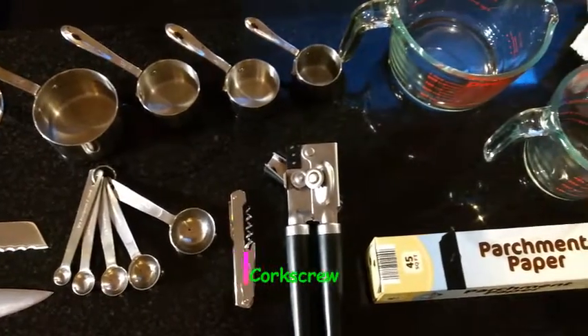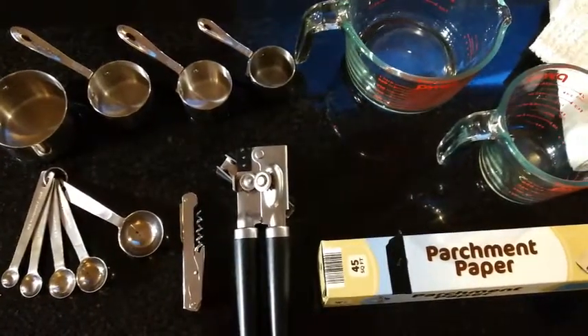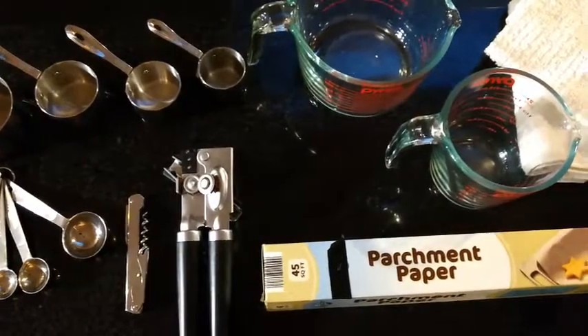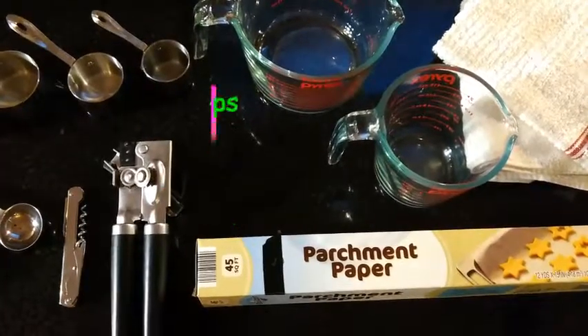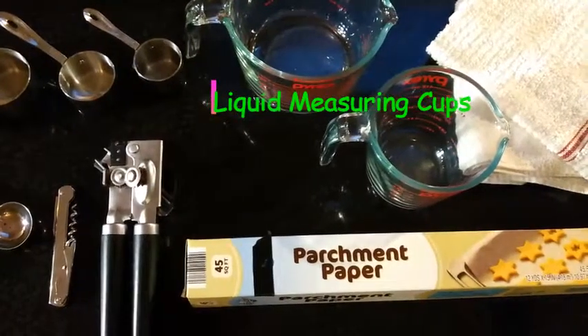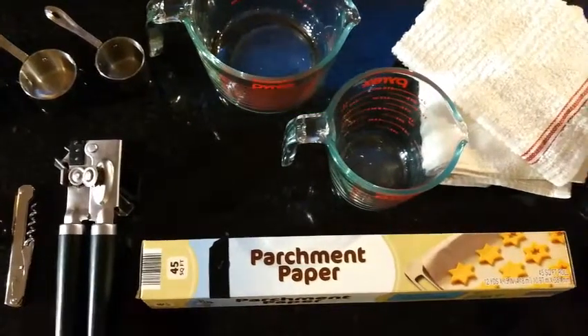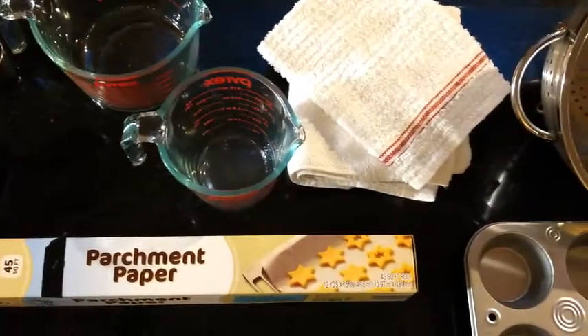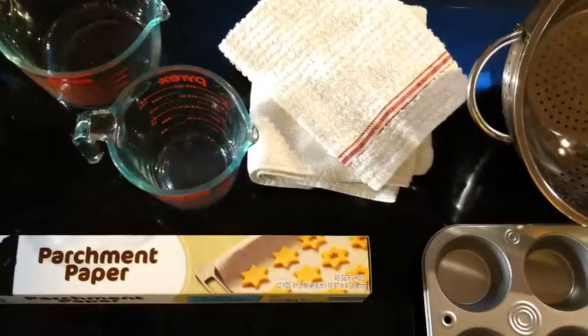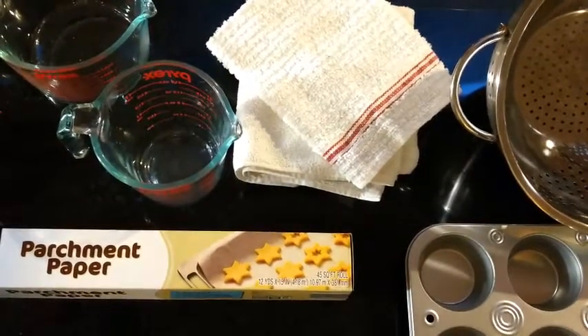Corkscrew or wine bottle opener opens wine bottles and possibly beer bottles — definitely need that if you're cooking with alcohol. Can opener — definitely need that to open your cans. Liquid measuring cups to measure all of your liquid ingredients. Parchment paper — I love it. It's super handy for cooking and baking: less mess, non-stick, definitely want to invest in some of that.